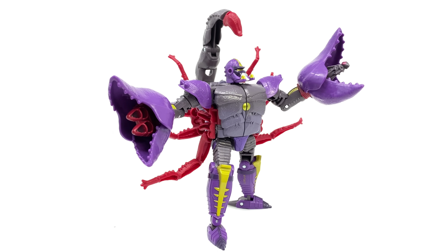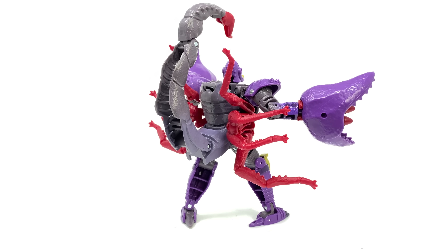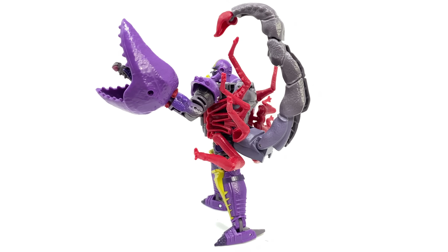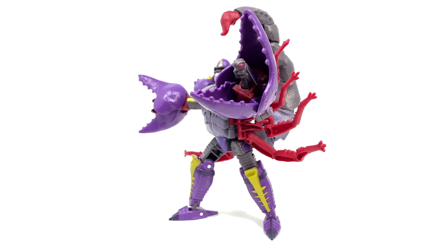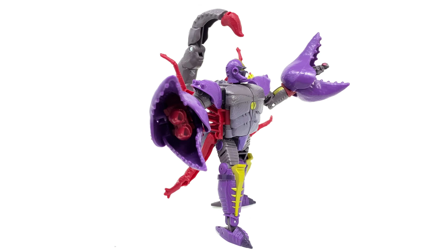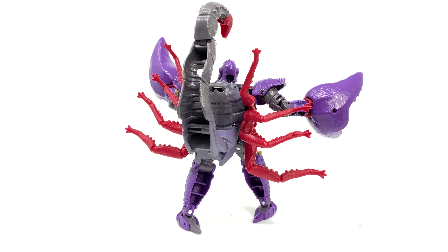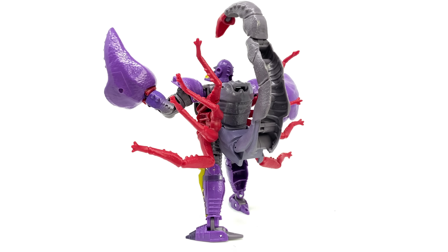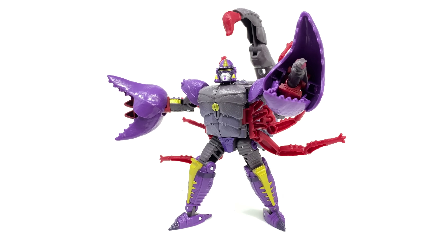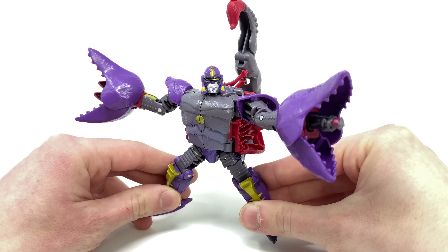Hello everybody and welcome back to the channel. In today's video we're going to be checking out Transformers Kingdom Deluxe Class Scorponok, a slightly smaller figure in comparison to the previous War for Cybertron Scorponok, albeit a very awesome looking release in his Beast Wars incarnation. This is probably the best mainline representation we've ever gotten for this character.